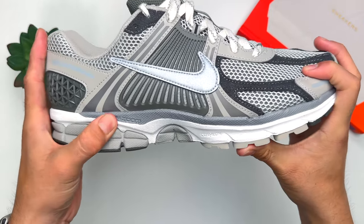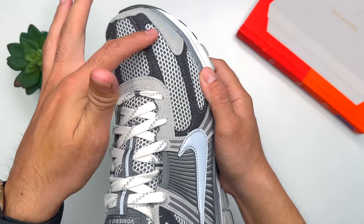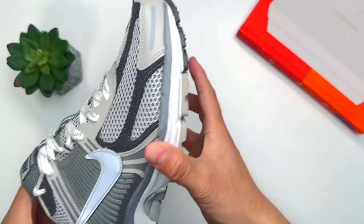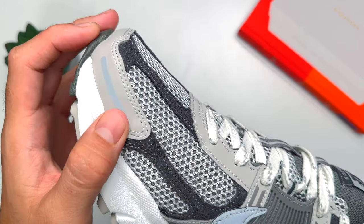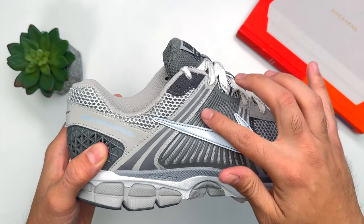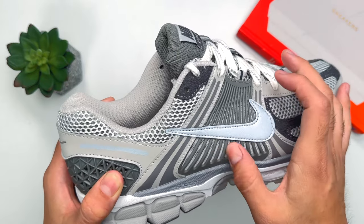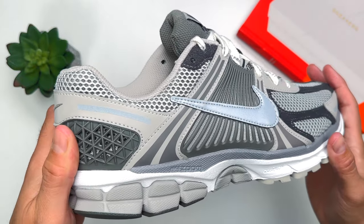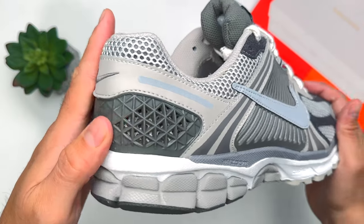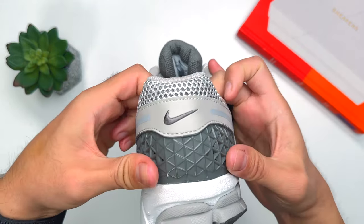The toe box area is what really screams 2000s from this sneaker — it has a bunch of mesh paneling along with what feels like long-hair suede panels, which feel pretty good honestly. In front of the toe box we have synthetic leather with 3M hints on the outer and inner parts. Moving toward the midsection, there's a 3M Nike Swoosh that shines when direct light hits it. Toward the back, there's a rubber paneling that looks pretty cool, more synthetic leather with 3M, and in the heel area a hard plastic cage that gives support and structure in a geometric-style design.